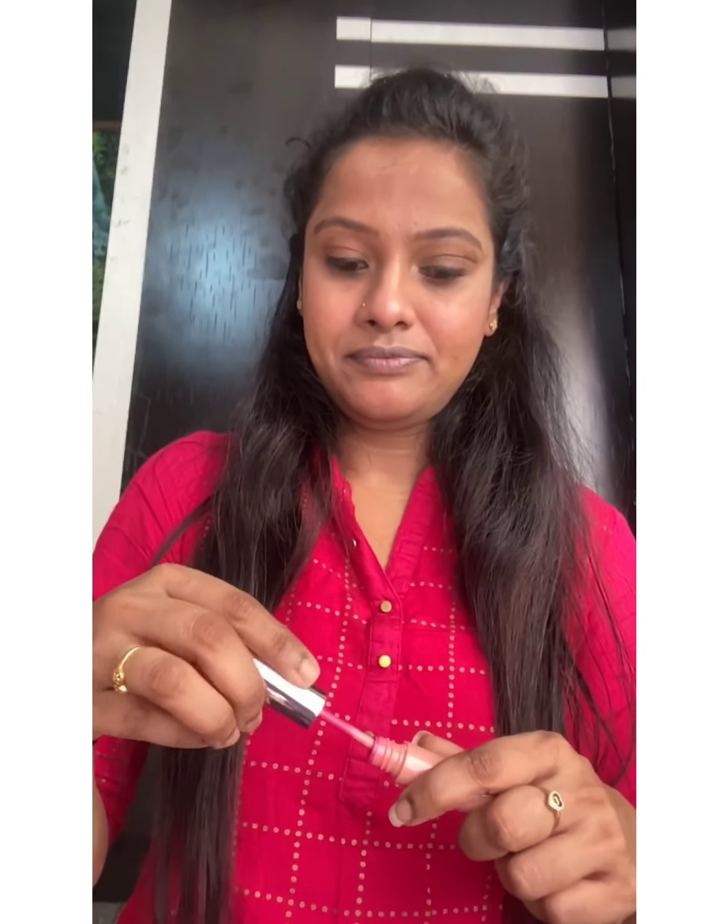I'm almost done with the look — just the lipstick left. I'm using Lacmi Fuscia Pink as the shade. All the products I've used are listed below in the description box. Just before applying lipstick, I'll moisturize my lips first. This is a liquid lipstick and I really love it.